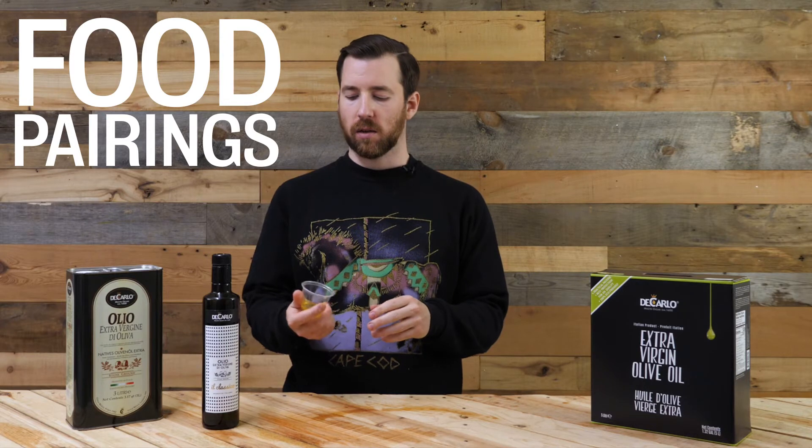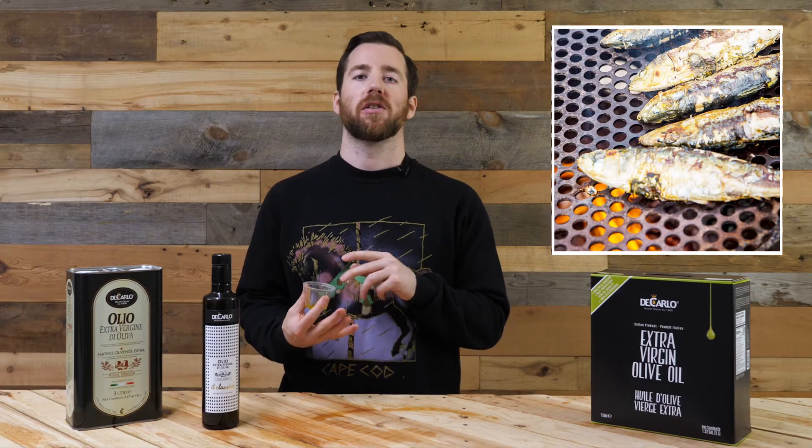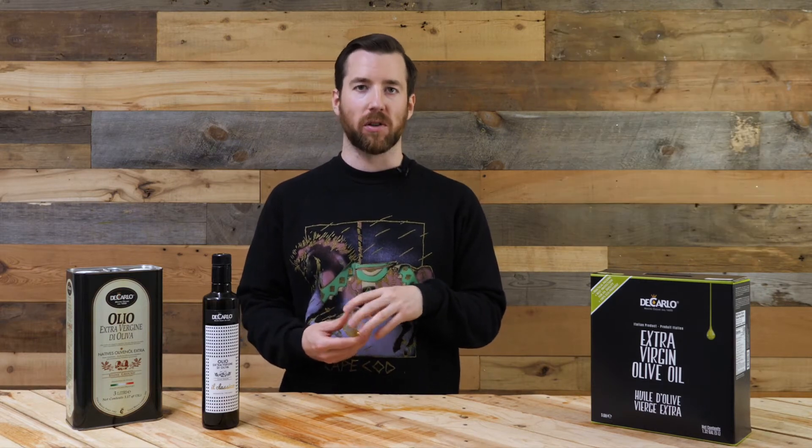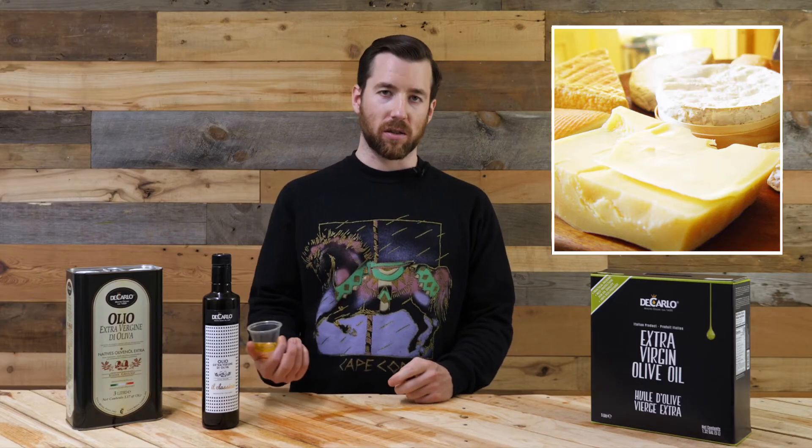I'd use this on a variety of salads — bitter greens, garden salads. I would also use this on grilled vegetables, boiled cabbage, baked fish, grilled fish, fried fish. No raw fish — well, maybe raw like scallops or oysters. It could work well on chicken or ribs. Softer cheeses — not like brie, but maybe mozzarella. You could try it on pizza, why not?